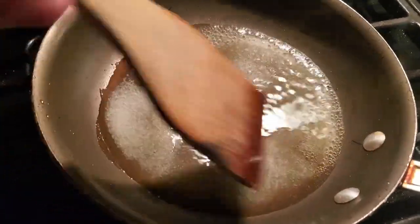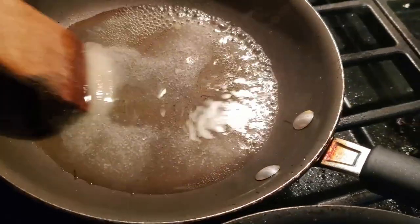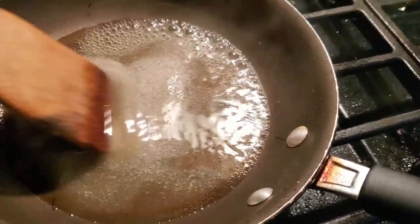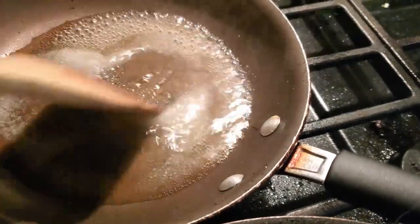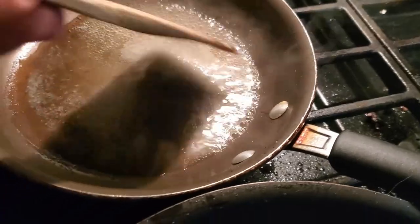This is the sushi rice glaze — it's supposed to help give an authentic flavor. It's three tablespoons rice vinegar, four and a half teaspoons of sugar, and one and a half teaspoons of salt. It also calls for some seaweed but I didn't have any here.